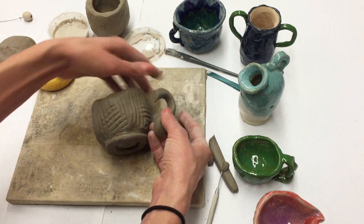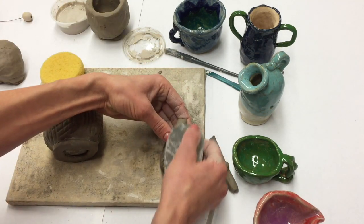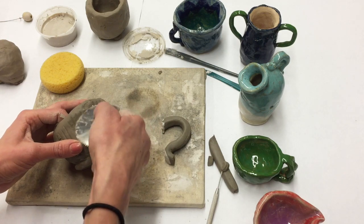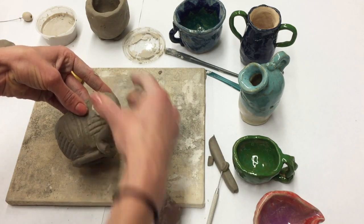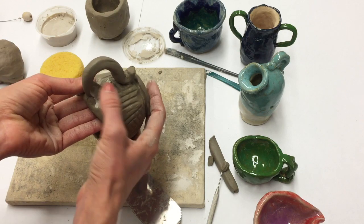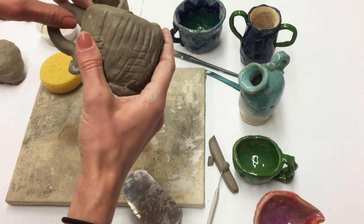That's going to create a stronger handle and it will be a lot easier to attach. Now that I have that angle correct, all I need to do is score and add slip. Notice how I'm going to put slip on my handle and mark the spots on my pinch pot that I need to score, and then attach them. I'm pressing the handle onto the pinch pot pretty securely, but I also want to smooth out the crease along the handle just so it really is on there well and it's going to stay on the pinch pot and not fall off.